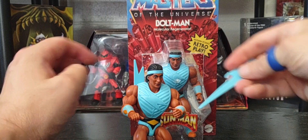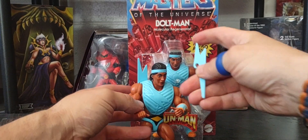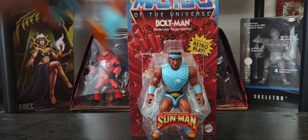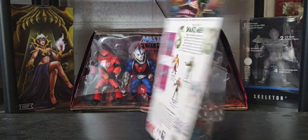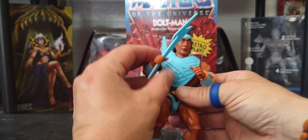Let me see if I can put one of his weapons in his hand — maybe like this in his arm. Let's take a look at the back of the packaging to see how it goes. Okay, it looks like it goes like that — there you go.